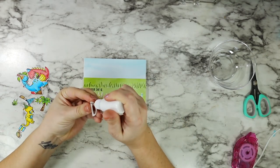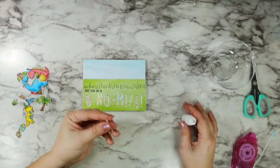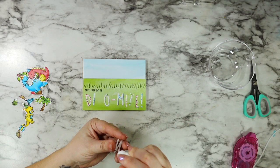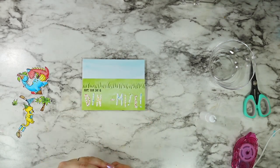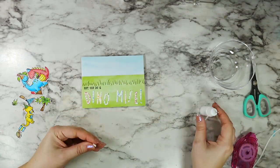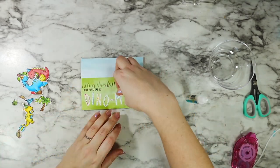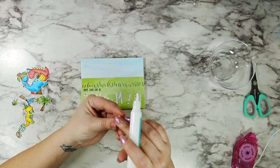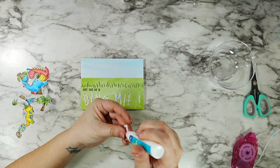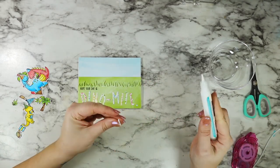I cut all of those little alphas from four different colors of the All the Dots Lawn Fawn paper - and like I said, this pattern paper is what helped me pick out my color scheme and the exact Copic markers I was going to use on my dinos, because it helps tie everything together. I'm going in with some Lawn Fawn liquid glue and adhering these little alphas into place, putting them tilted and a little wonky. The whole card is so fun and whimsical that having everything be a little offset makes sense - and it also takes all the stress out of having to worry about getting everything lined up perfectly straight.